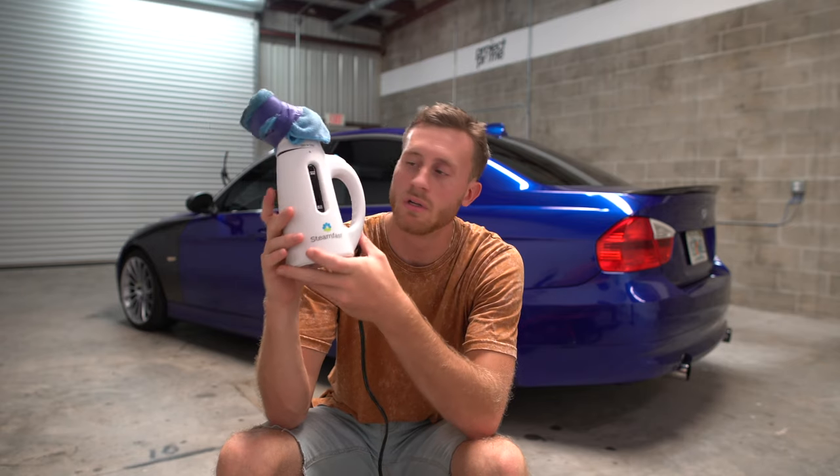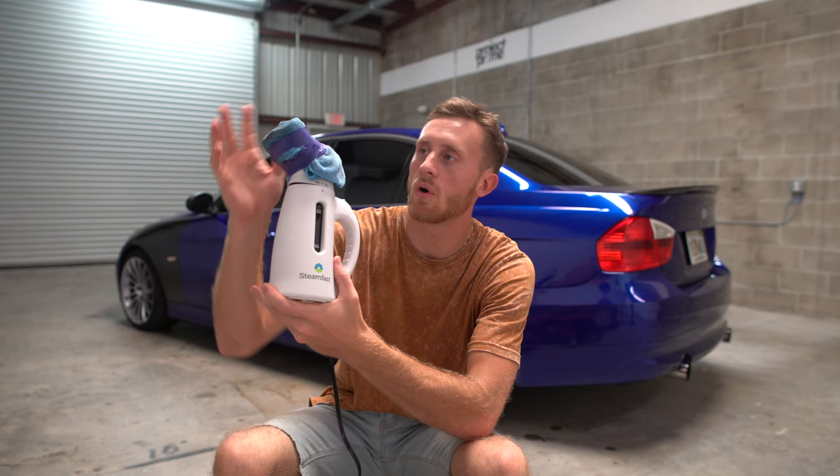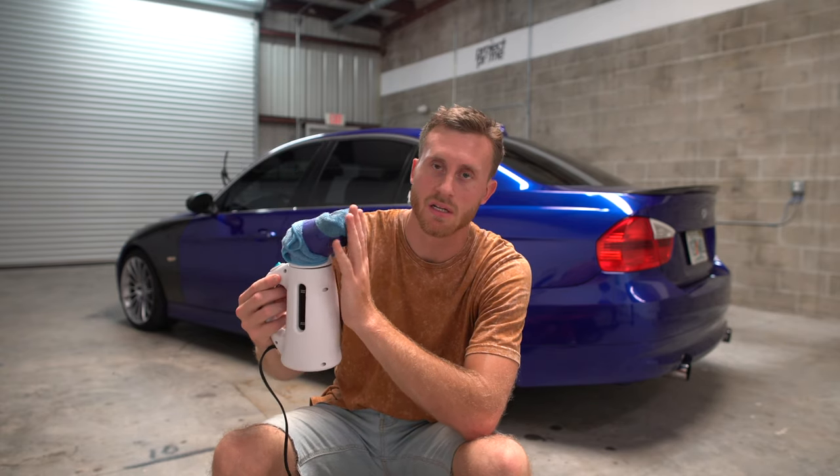This is all we're using to steam clean the vehicle. It's $20 from Walmart — it's a standard, kind of low-grade clothing steamer. There are some more high-tech ones but this one is usually the easiest to use.